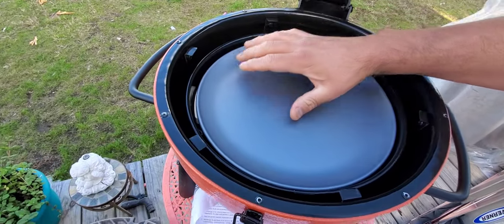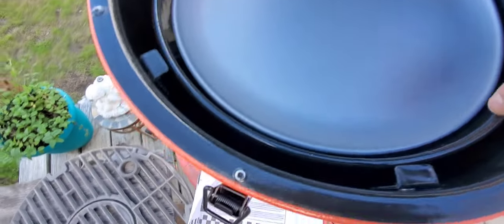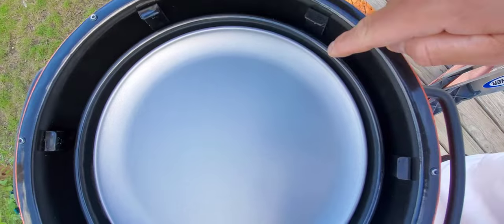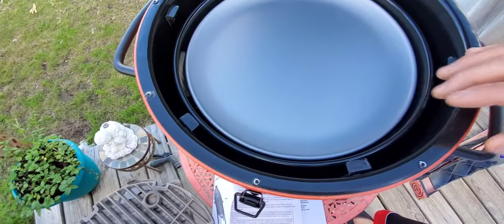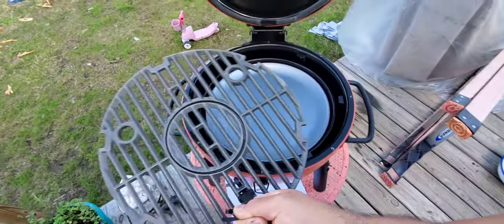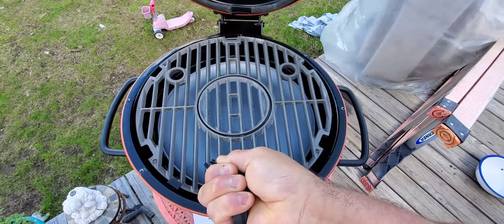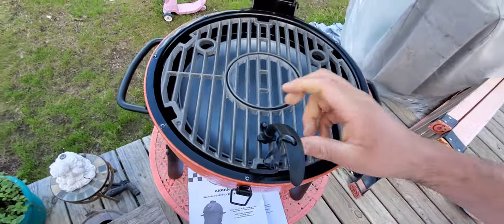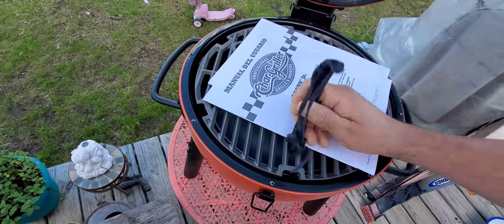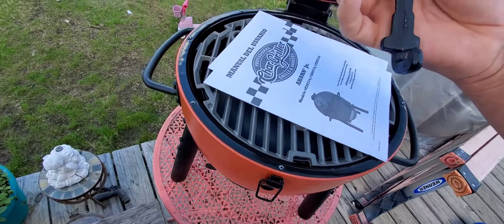The pizza pan sits right on top like that, and as you can see on the perimeter it still gives me room for indirect heat to come out and do the cooking. And then you've got the grill, which sits right on top like that. Those are the directions, and this is how you pick up your grill to take it out whenever you're done.